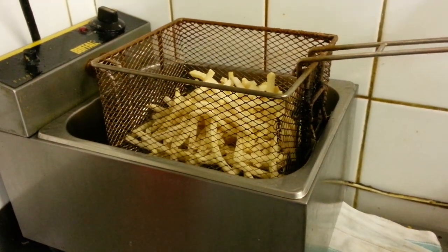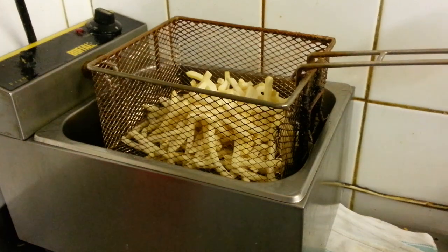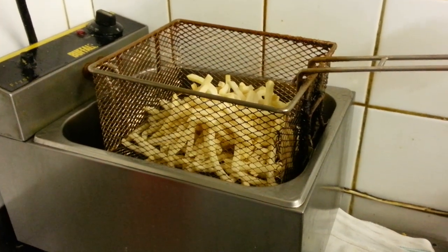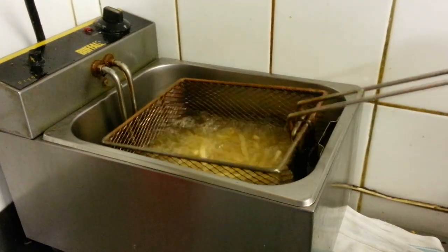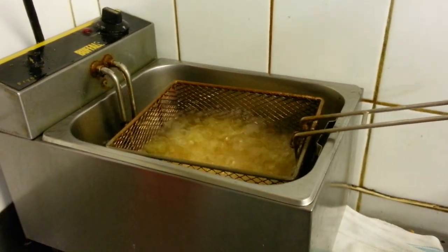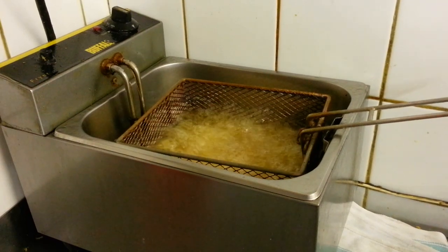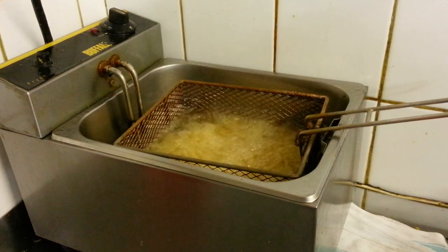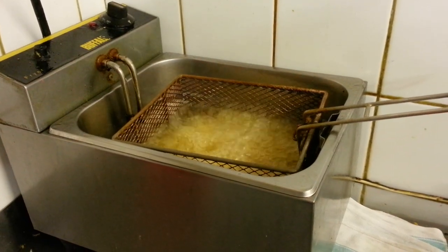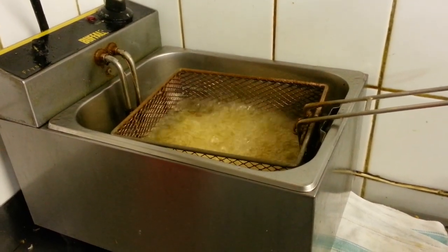First of all you need a fryer, and then you have to buy yourself some nice decent french fries. Make sure you buy your fryer from a decent supplier and then you have the perfect chips.